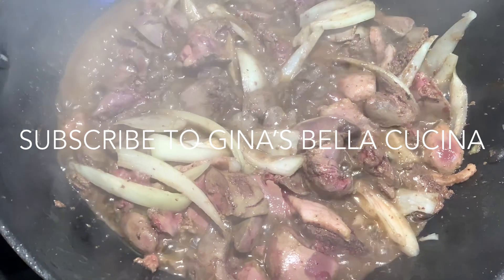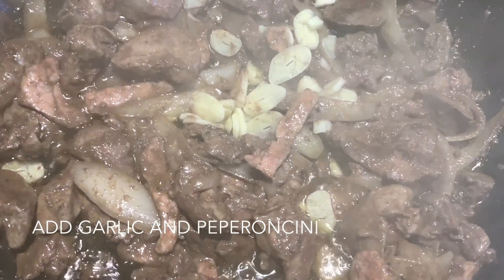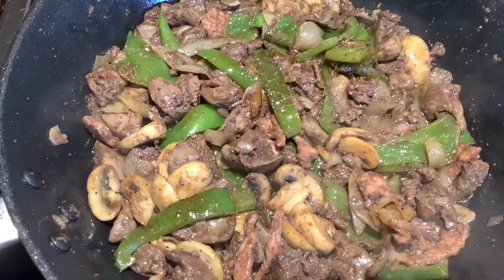If you like this recipe and want to see more, subscribe to Gina's Bella Cucina's YouTube channel or follow me on Instagram at Gina's Bella Cucina.